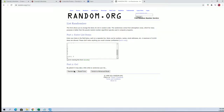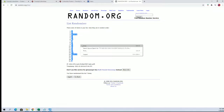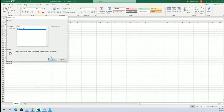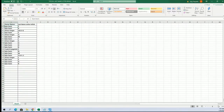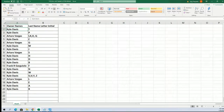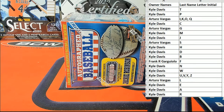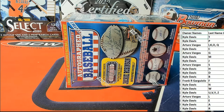All right, guys. A to W. I'll write T down to R.